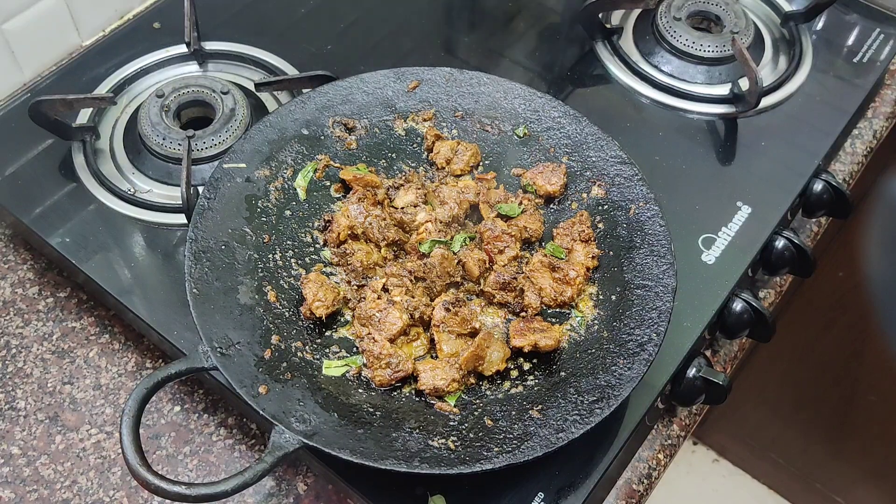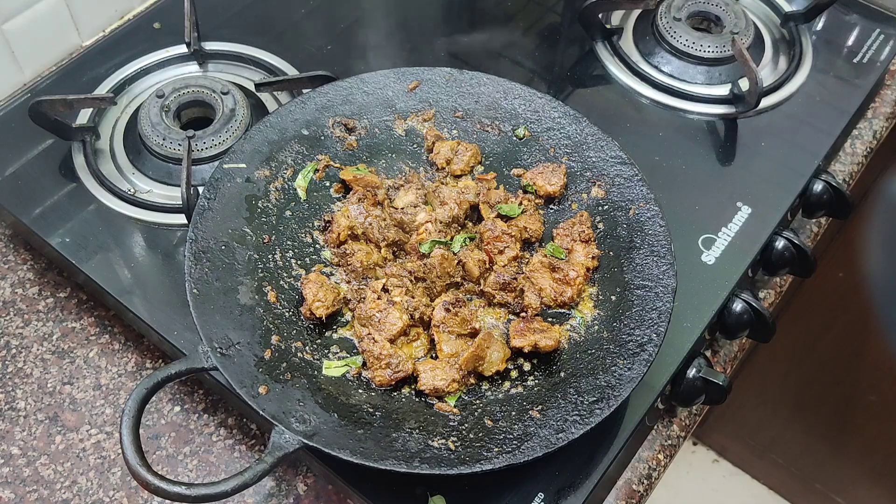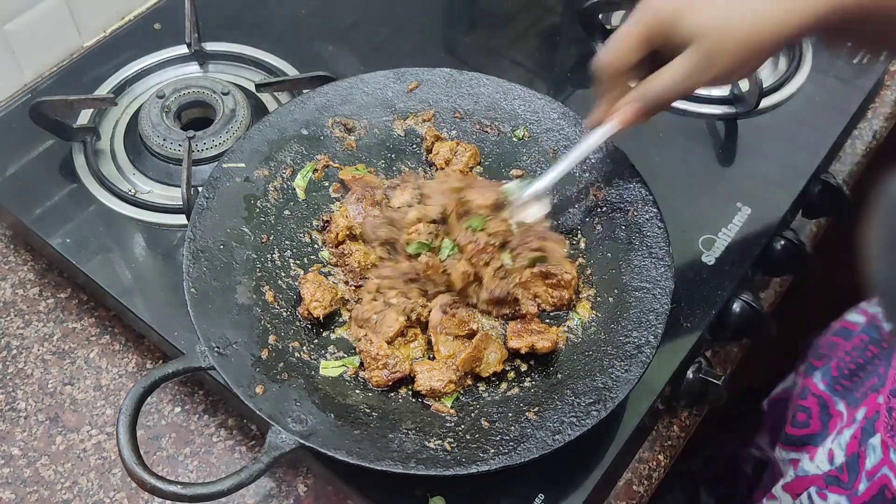Hi Makli, welcome to Madras to Nellai Channel. Now we have a street style recipe: Beef Thawakari.